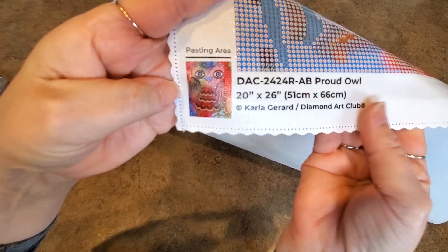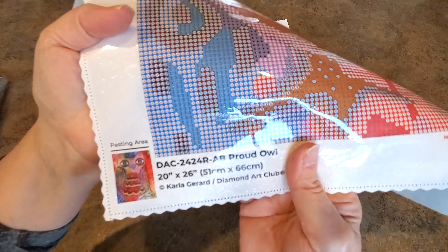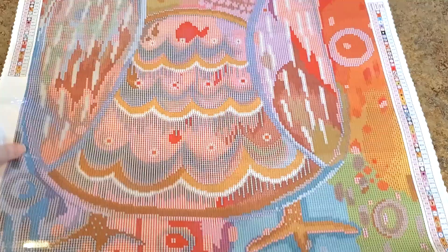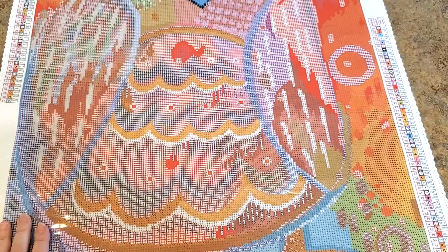At the bottom is all the information about the kit — the name, a little thumbnail picture, licensing information, and the size. Let's look at the drill field. Look how perfectly clear that is — do you see the sparkle? There is sparkle on this canvas, which is neat. On a round drill painting you might actually see some of that sparkle between your drills, because rounds don't fit together as closely as squares. Everything is super clear — I've never had trouble reading their symbols on a Diamond Art Club painting.